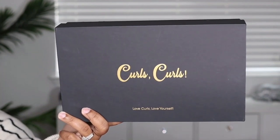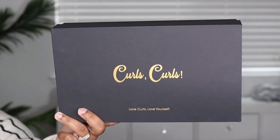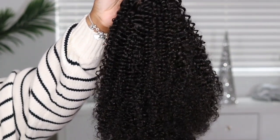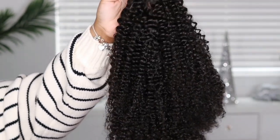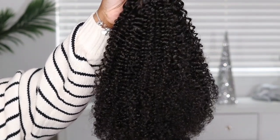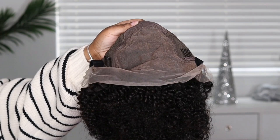Hey guys, back today with another video. This one is going to be brought to you by the company Curls Curls, and today I'm going to be showcasing this 13x6 natural curly lace front wig. The pattern on this is the natural curly 3B3C. It is in an 18-inch length and I also have a cap size medium.